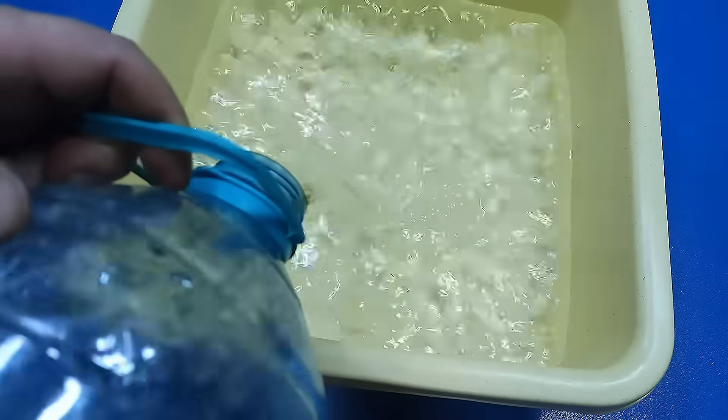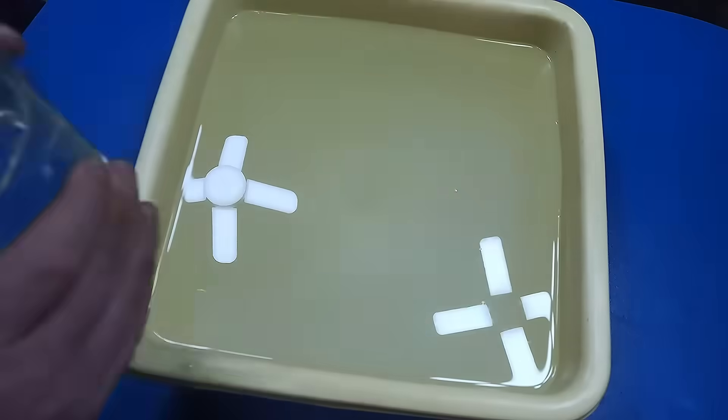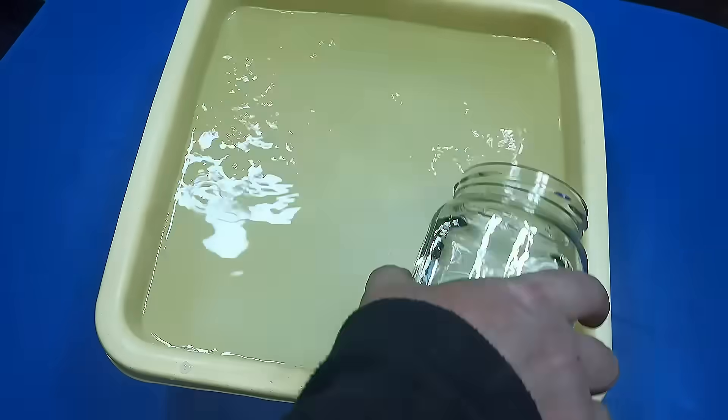I will make a copper electrolyte. I will need copper parts, 6 liters of water, and half a liter of battery electrolyte.